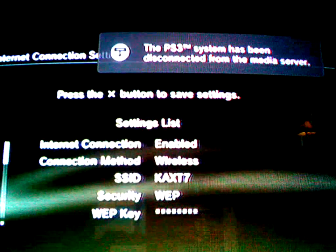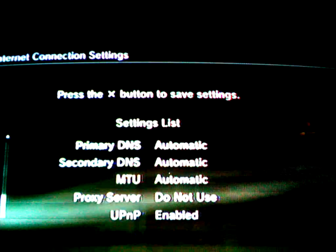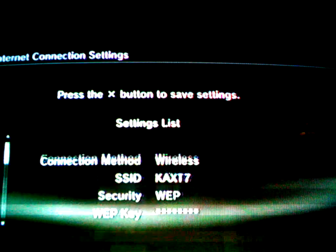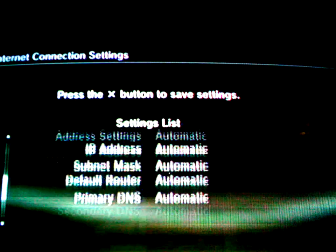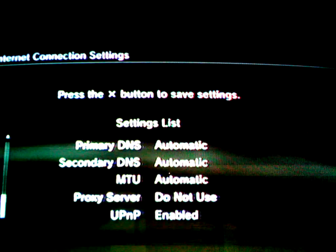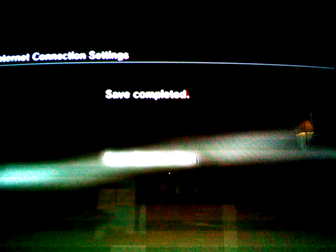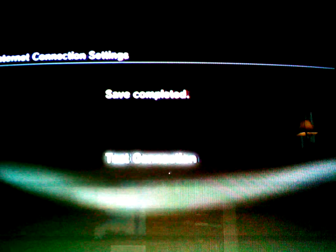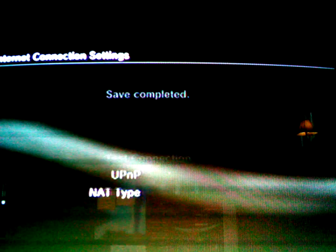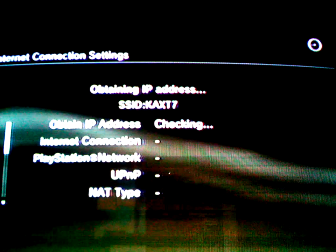Then there's a list of everything on the back of your screen, and then you click Enter to save the settings. Then you click test connection — it's a little bit blurred down there — and that should be testing it.